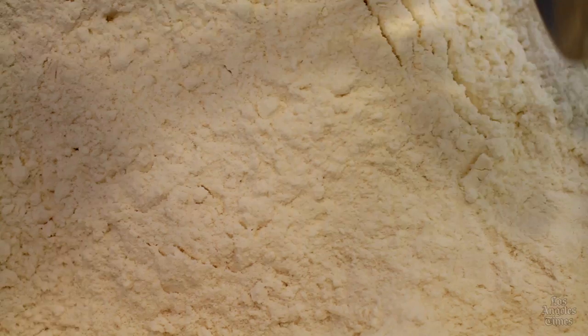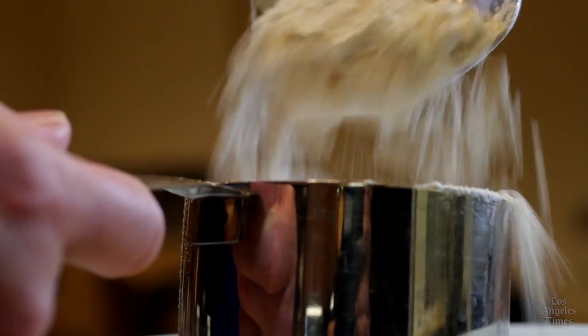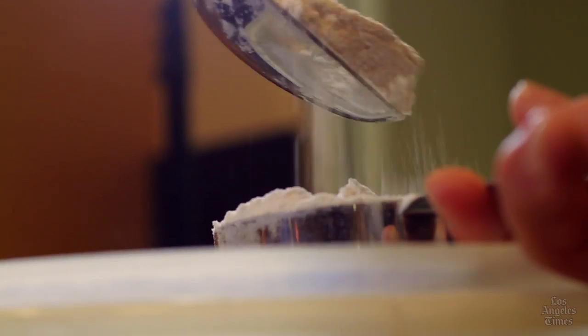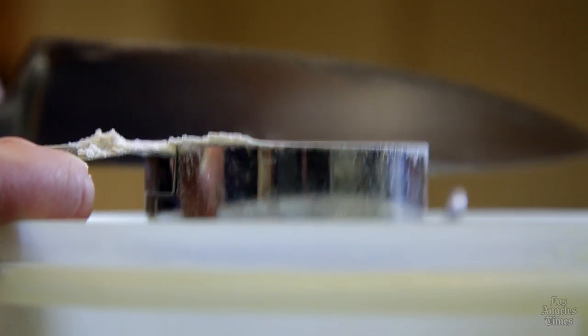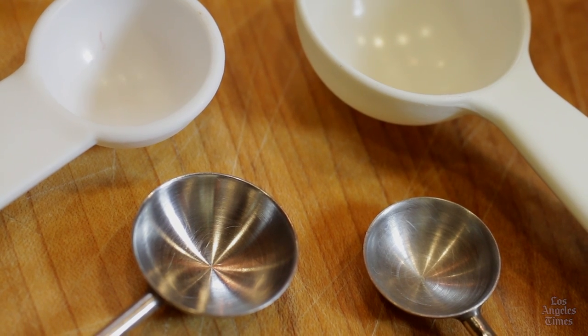Honestly, I can't stress how important this is. Nothing will throw a recipe off more quickly than measuring out your flour using a liquid measuring cup, because you'll end up with much more than you need for the final recipe. Measuring spoons, on the other hand, can be used for both liquid and dry ingredients.